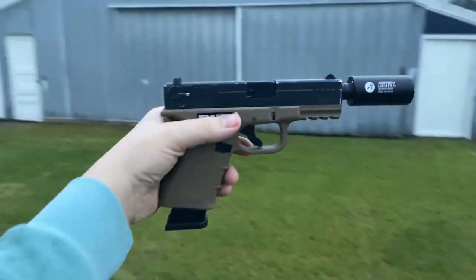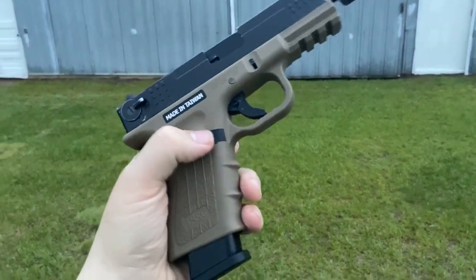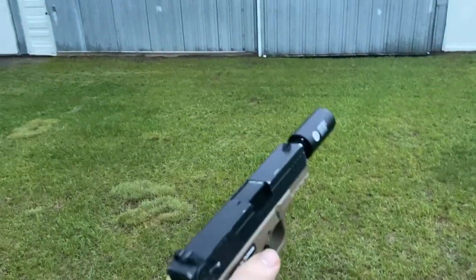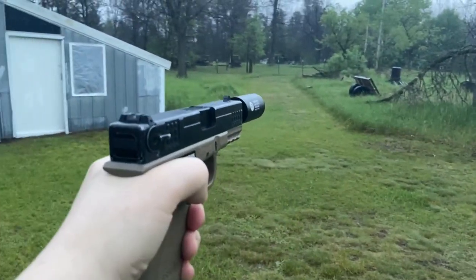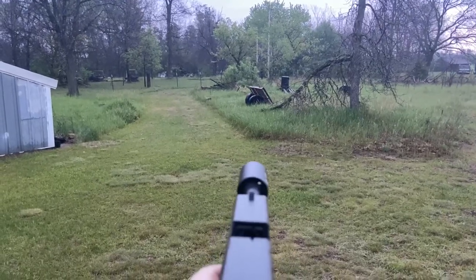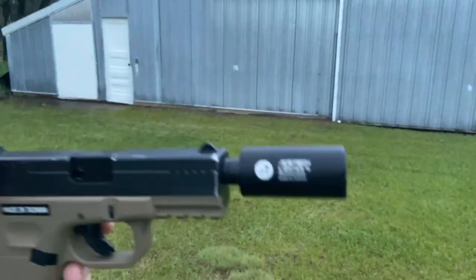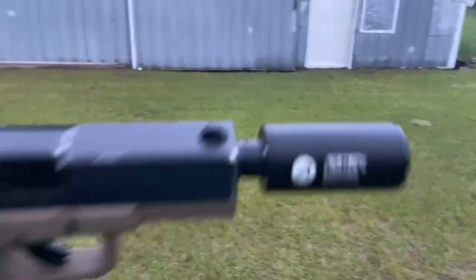All right, we got my gas blowback pistol out here with the AceTech tracer unit right on there. I was having problems getting the mag in because my mag release was jammed for some reason, but here we go. We're gonna do the shooting test on the gas blowback pistol. Actually looks really nice. As you can see it does work on both SMG and pistol, and it works perfectly fine. It's fully charged too, and it's in the rain right now a little bit — it's holding up pretty well.